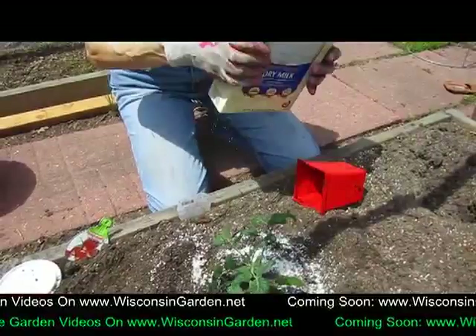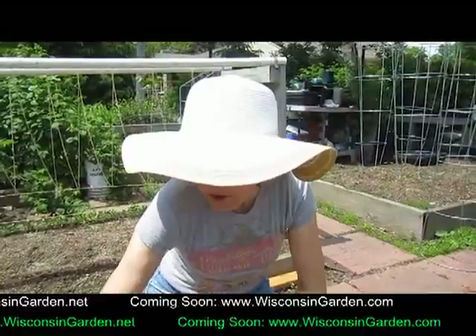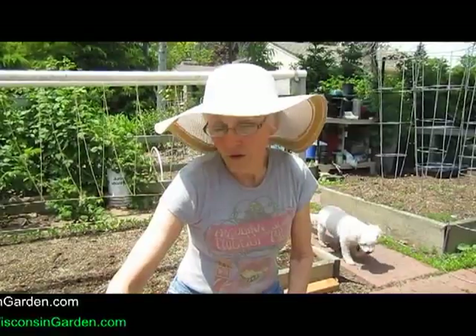Every couple of weeks, you just sprinkle a little more dry milk. Then I will water it. In between, I'm going to be putting some grass clippings just for mulching the areas not planted with another vegetable. Although there will be some marigold flowers and some sweet alyssum in here — marigolds to keep the pests away, alyssum to attract the good bees.